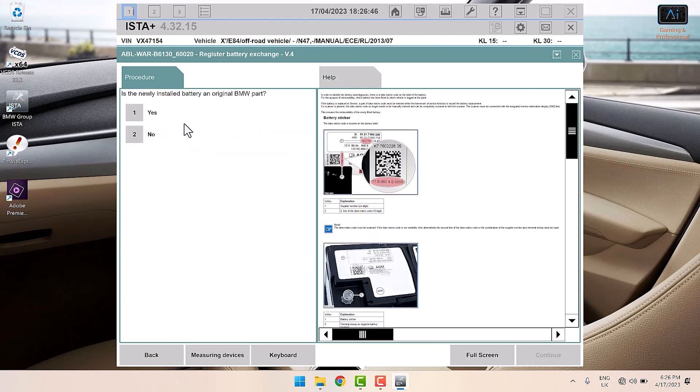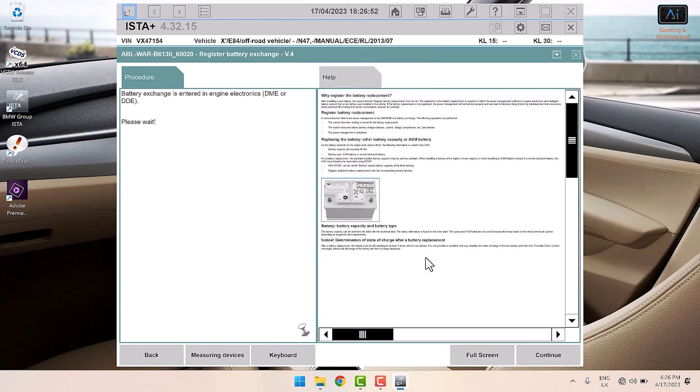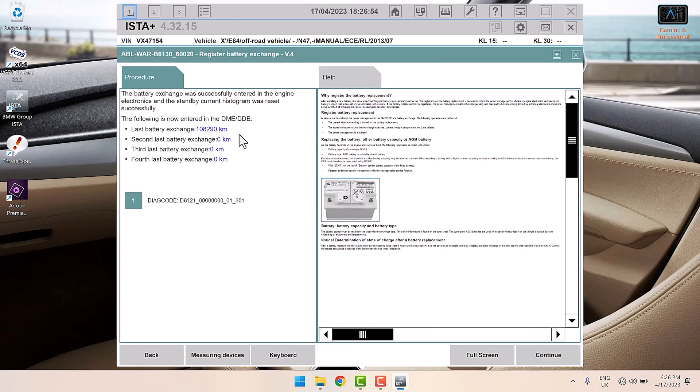Is it an original BMW battery? No, it is not. It has now registered the first battery change at 108,000 kilometres — 67,000 miles. That first battery did really well.